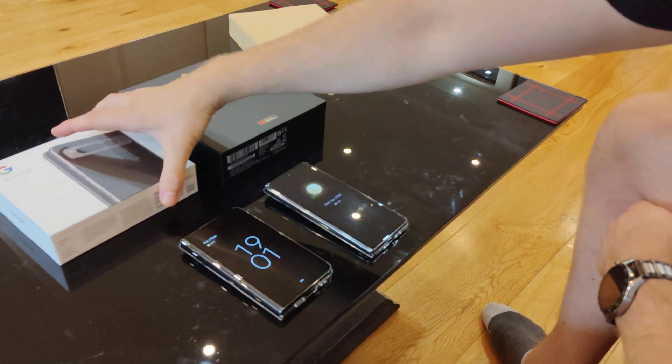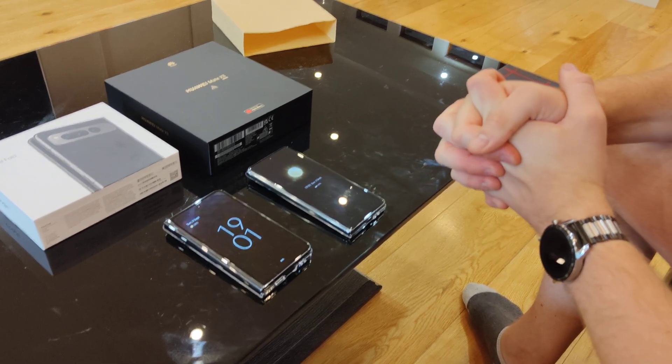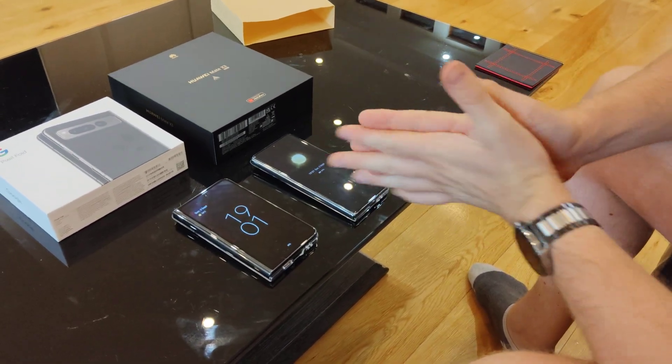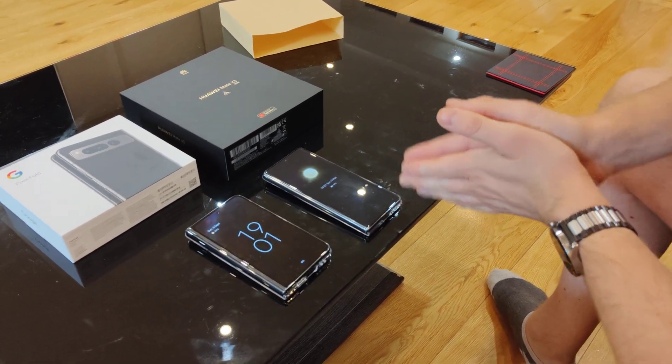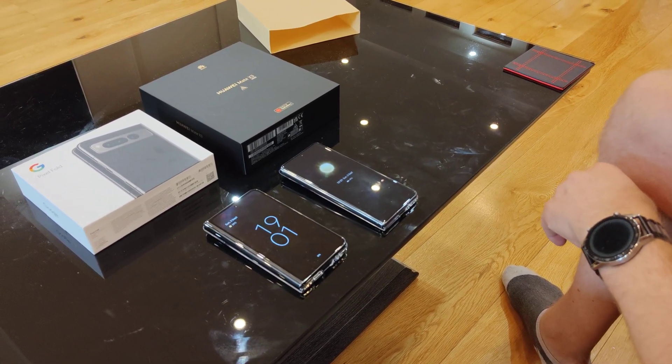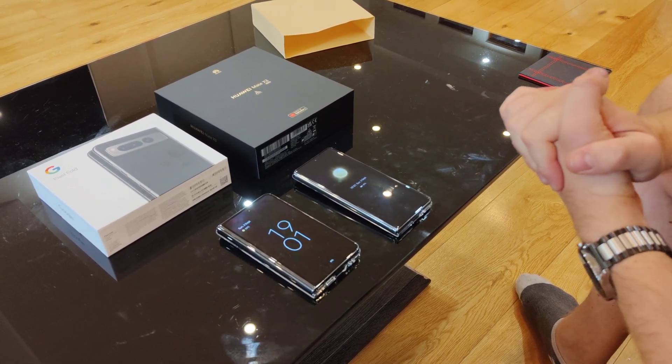Hi everybody, I'm here with another video — the video I promised I'd do — which is basically just to compare the hardware and software between the Google Pixel Fold and the Huawei Mate X3. I haven't seen any other people comparing these two, to be honest with you, so that's why I thought I'd do this for you.